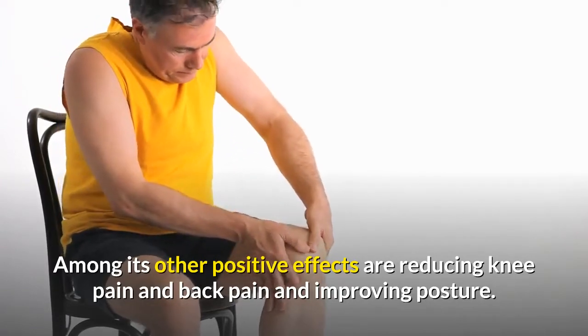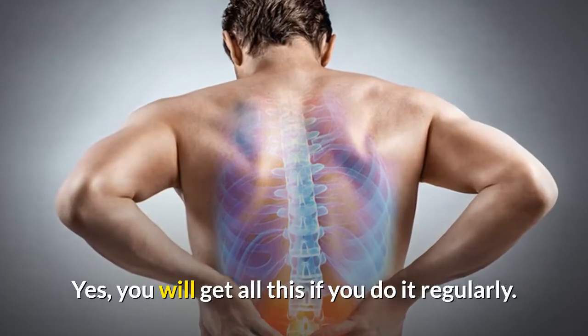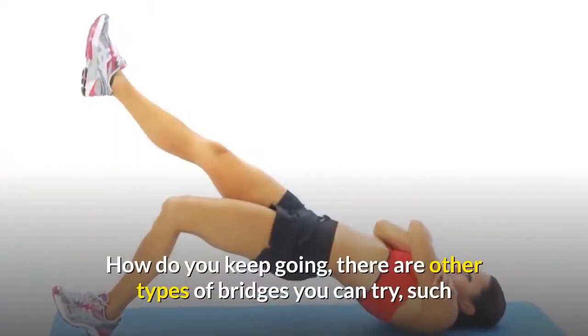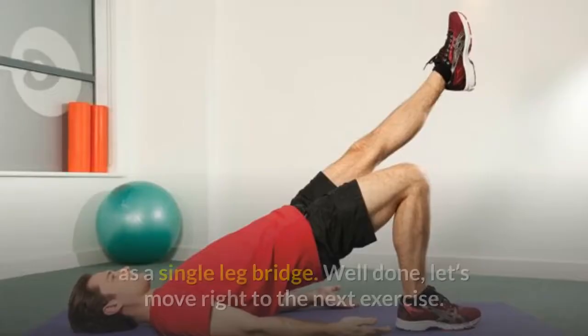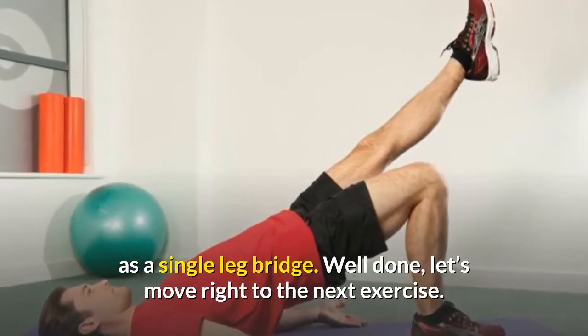Among its other positive effects are reducing knee pain and back pain and improving posture. You will get all of this if you do it regularly. There are other types of bridges you can try, such as a single leg bridge.